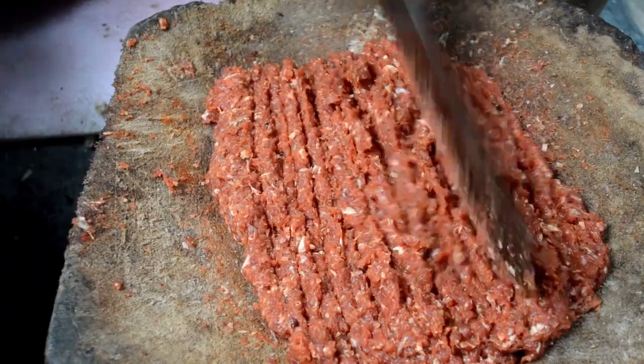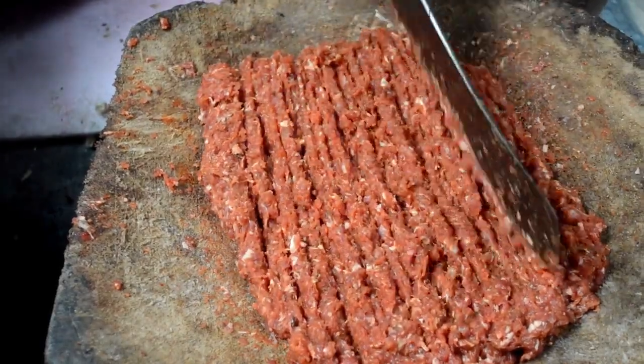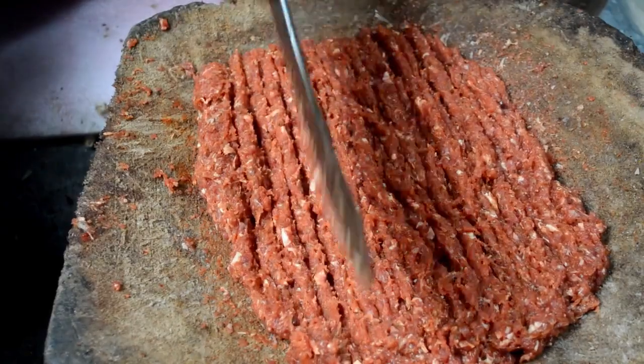Here you can see that its texture is fine. First the meat is cut into small pieces and the texture becomes fine. He keeps on mincing it until smooth.